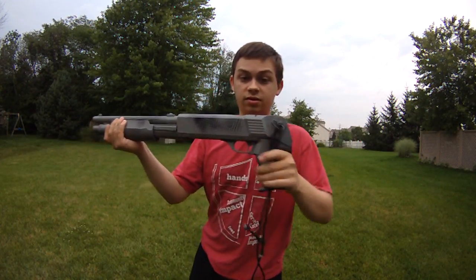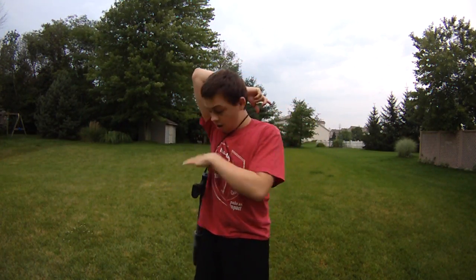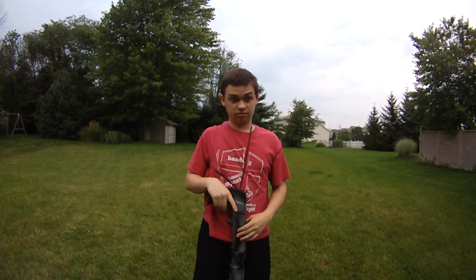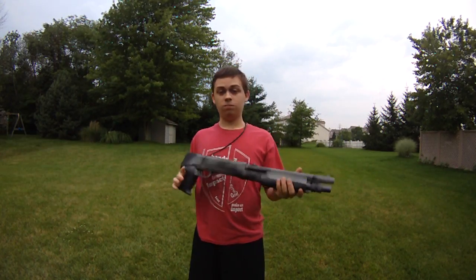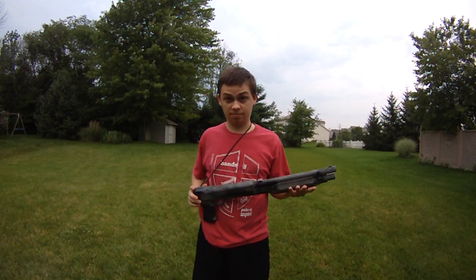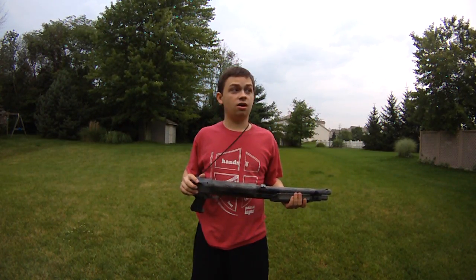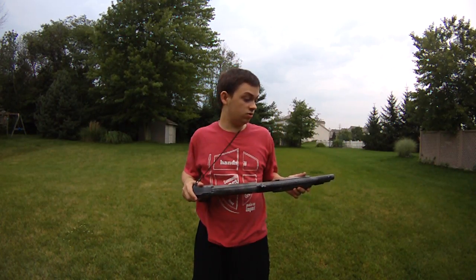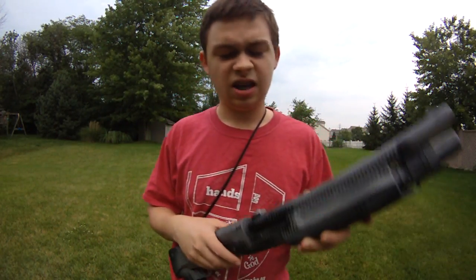Also the safety is right there on the pistol grip — most of them are like that, mine's like that as well. If you have any questions, please comment below. I recommend these shotguns. I'd say go with UTG; they've been around the longest when it comes to these — I think these are TM clones, not totally sure. These are great options for zombie ops, secondaries for snipers, CQB, or just fun.